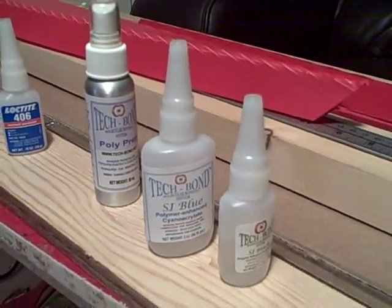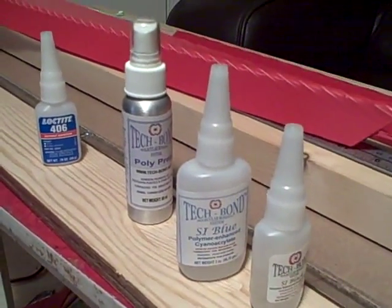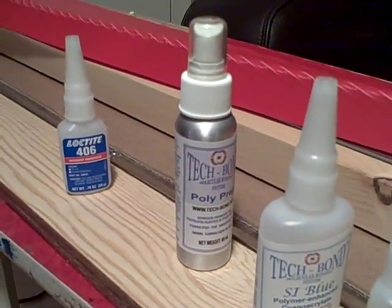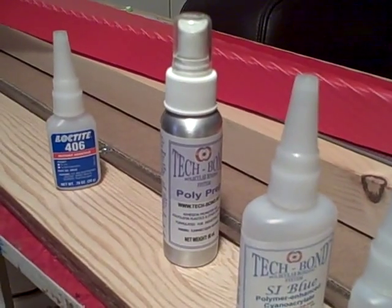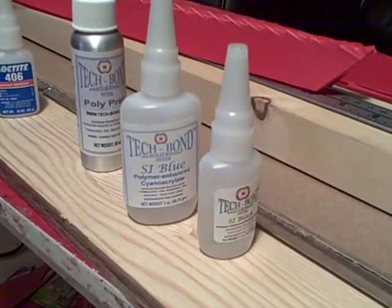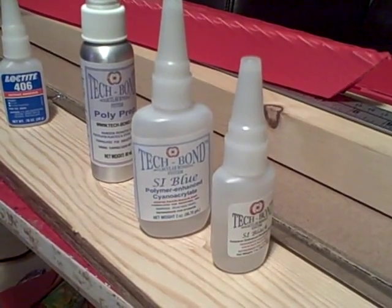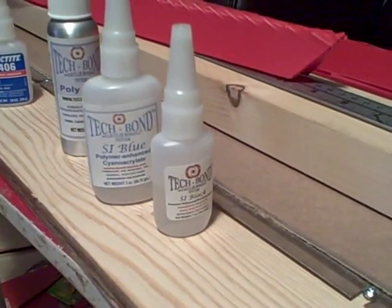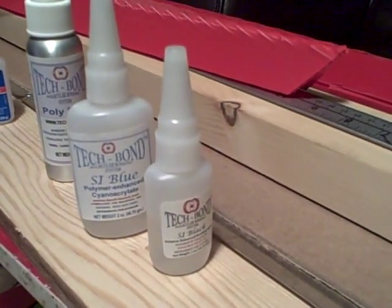Next up is this trio of glues from a company called Tech Bond. In the rear here is the Polyprep — that's basically N-hexane in a bottle, used to loosen up and clean the Coroplast before it's glued. Then there are two different grades of surface insensitive cyanoacrylate: the blue which is pretty thin, and the black which is a bit thicker, used for larger gaps.